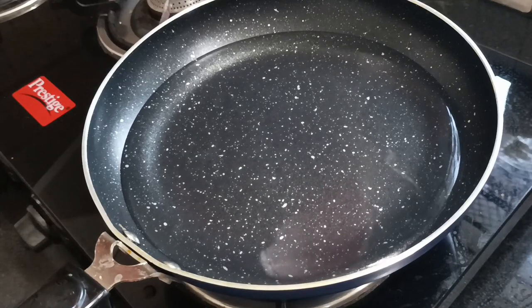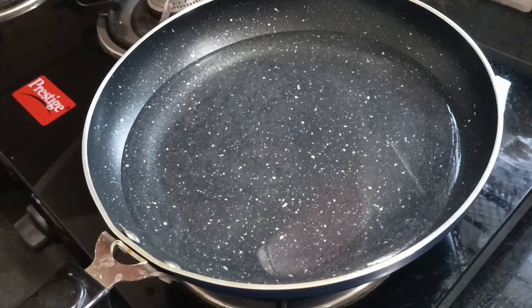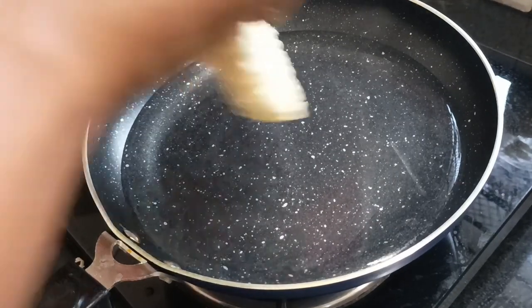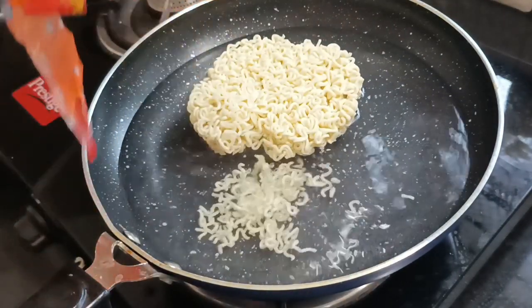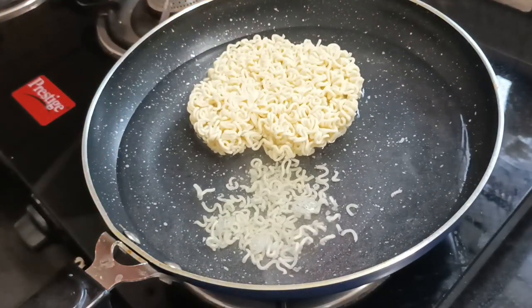Now we will add 1 to a plate. Add 2-3 noodles. The noodles will not be broken over.